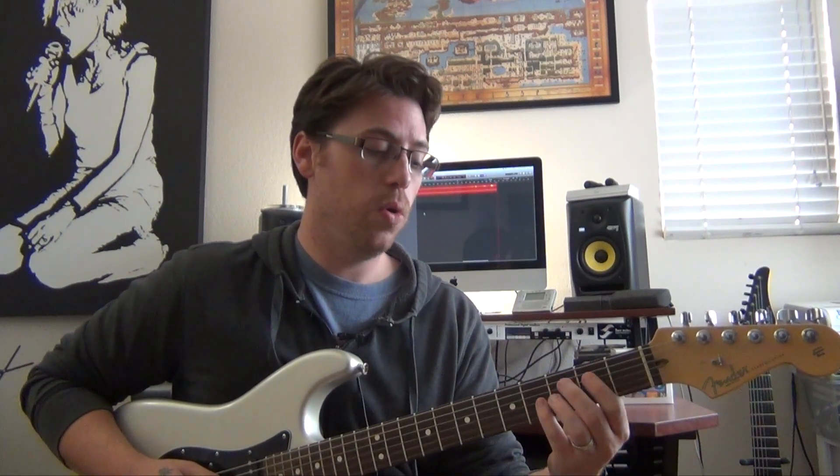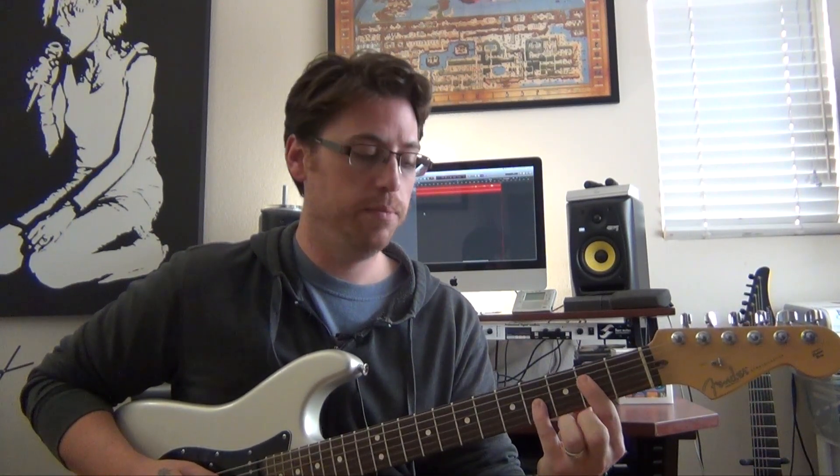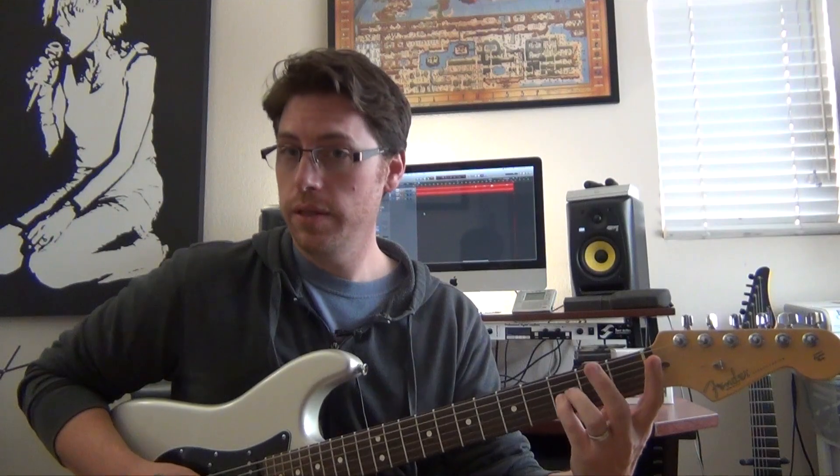Now to make this minor, all I have to do is take this little power chord shape and move it down a fret. So now I have C, E flat, and B flat. That's our minor — C minor seven.